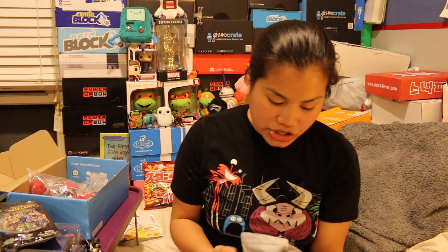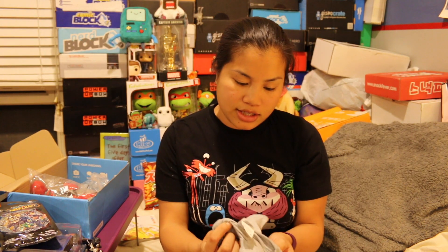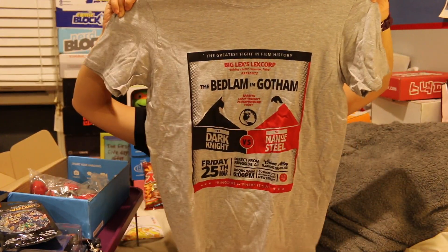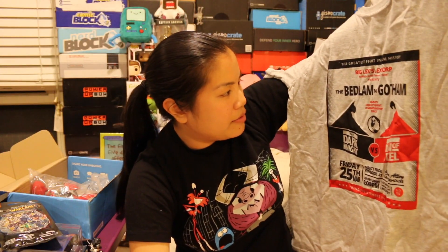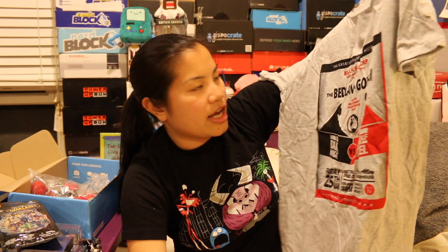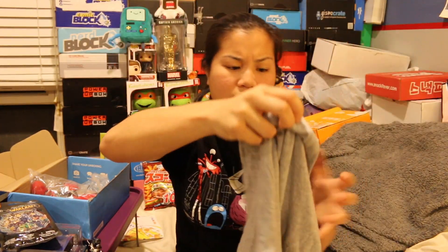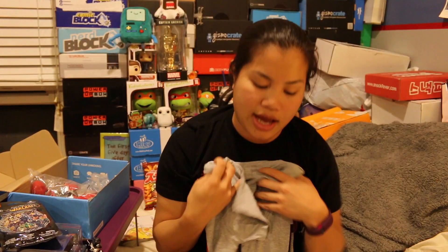The last item we got is a shirt — it's a Gildan Soft Tee Soft Style Medium shirt. This is what it looks like: The Bedlam in Gotham, so it's like their take on Batman versus Superman — The Dark Knight versus the Man of Steel. But this is not a licensed product. It's just like the release of the movie, March 28th. It's actually not a bad shirt. I like how it kind of makes references to the movie, but it doesn't actually say it because it probably can't because of licensing.